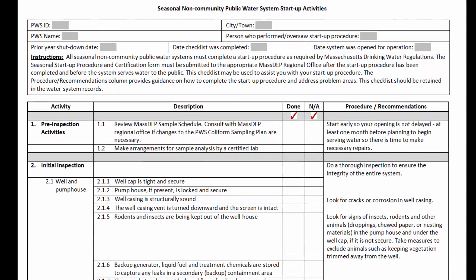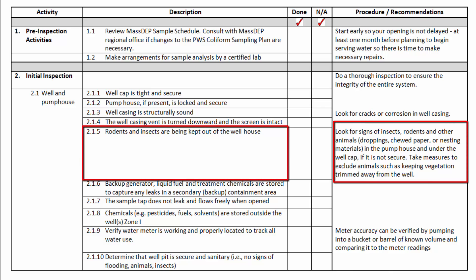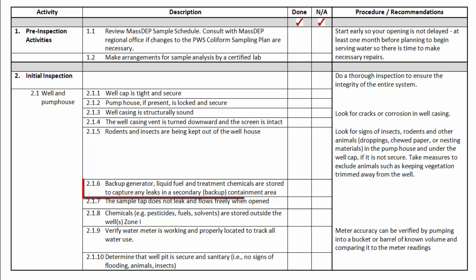This is page one of seasonal startup activities — pre-inspection activities and initial inspection. Check those well caps, verify your pump house is secure. These should be things you're checking especially during startup. You went away, your system was locked up — is there any evidence someone's been tampering with it? Check the well casing for structural soundness and corrosion. Look for holes where critters — rodents, lizards, birds — could enter. Check for evidence of nesting or droppings. Verify your backup generator and equipment are working properly. Make sure chemicals are stored outside of zone 1, water meters are working, and your pit is secure, sanitary, and free of animals and insects.